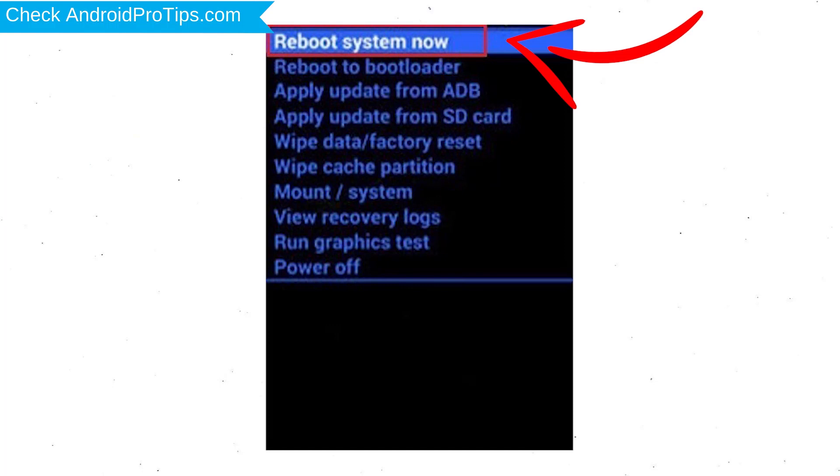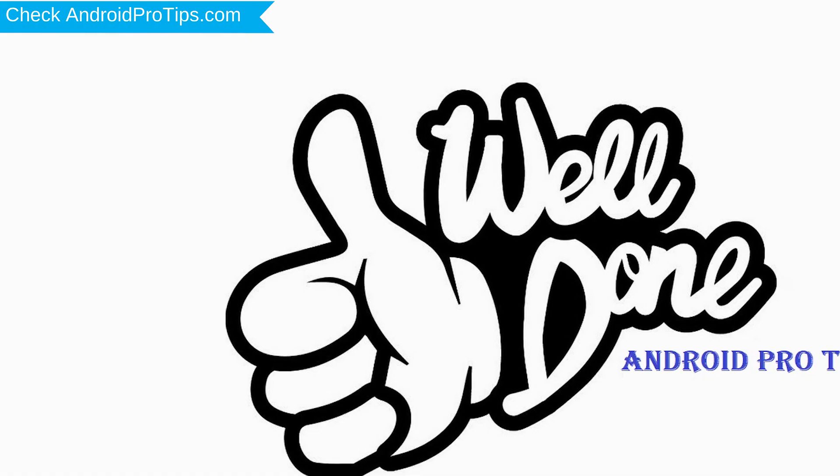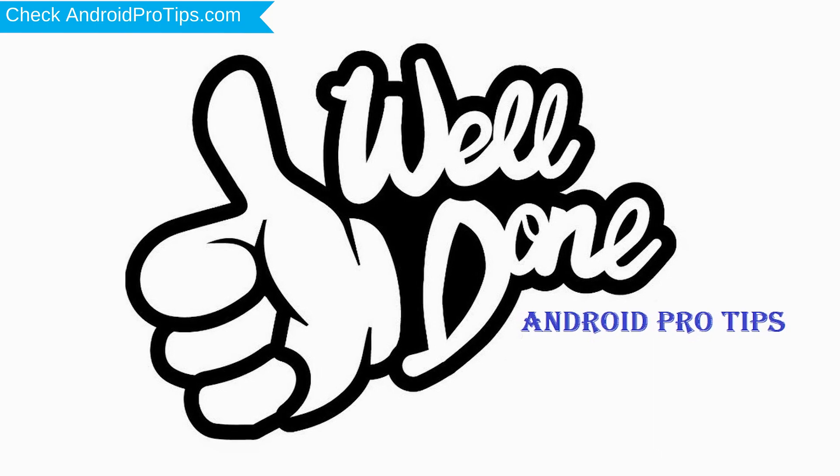Finally, select the Reboot System Now option. Your phone will be reset and reboot shortly. Well done! You have successfully reset your mobile.